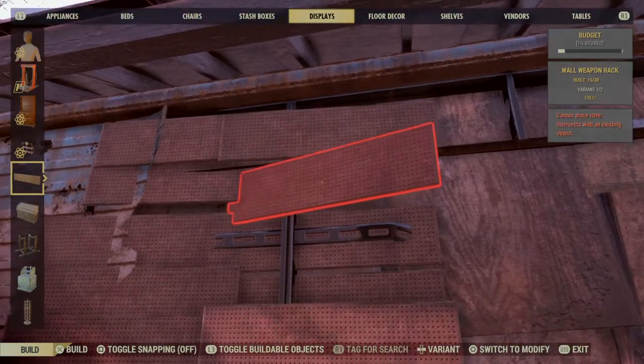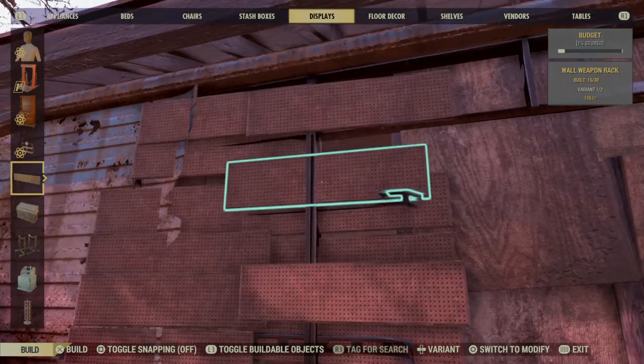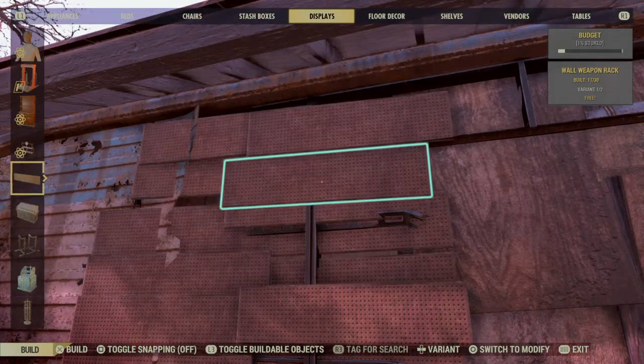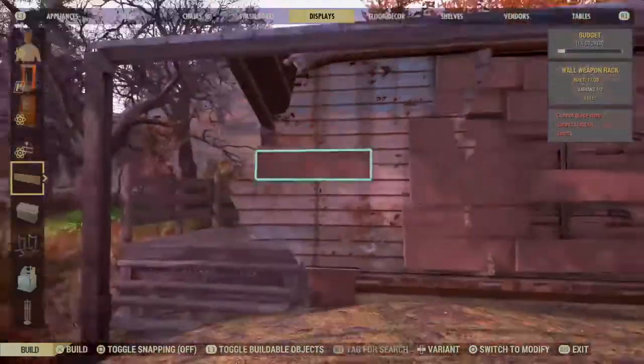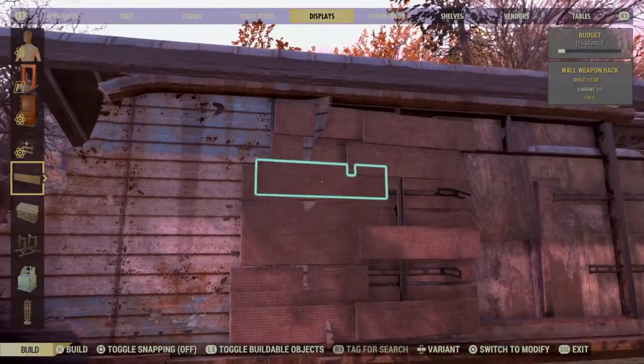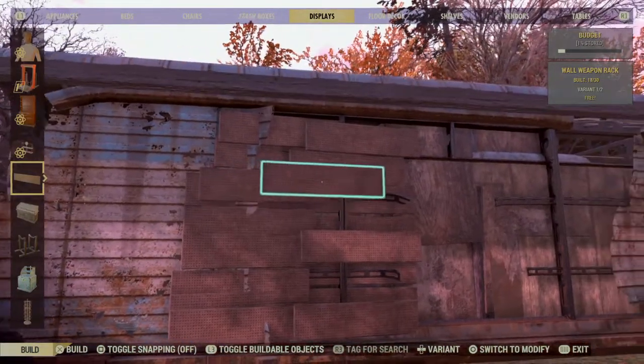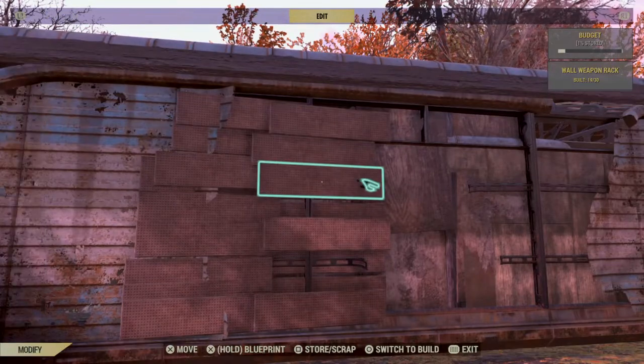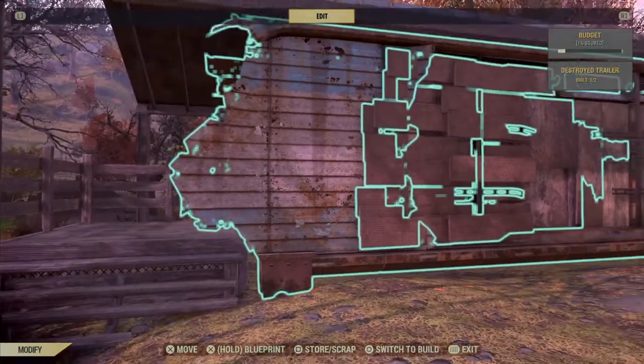Because you've got something to hang on to, it lets you build more — but sometimes it doesn't. In this case it did. Just fill this in with weapons displays.